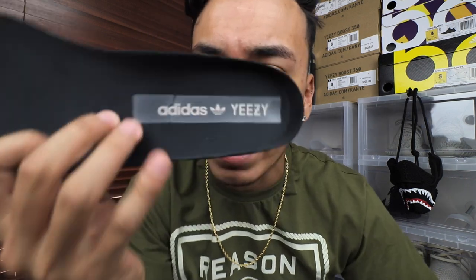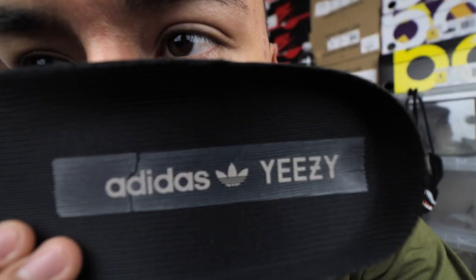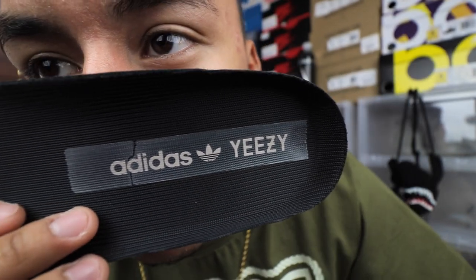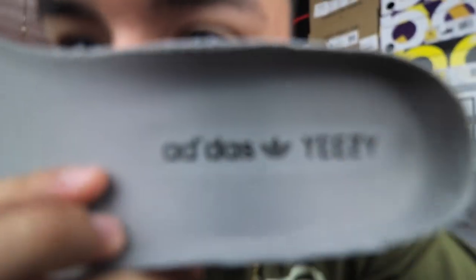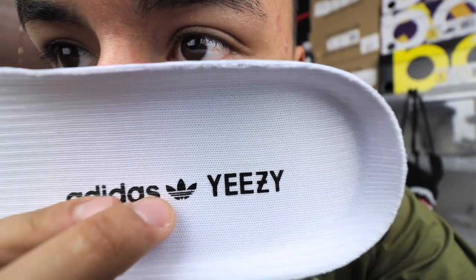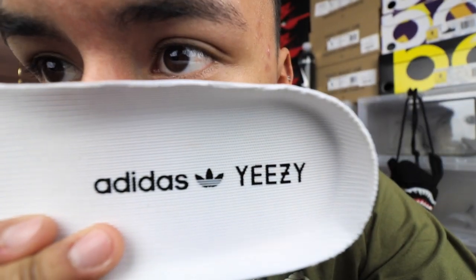Another thing is the Adidas logo print on the insole. The logo has to look 100% perfect — no imperfections whatsoever. Look at all my real pairs: that Adidas logo looks flawless. Now on the fake pairs, you can see there's a flaw in the lines, and on the other one the lines are too thin. That's another way to tell.